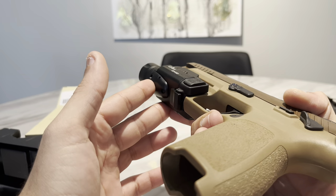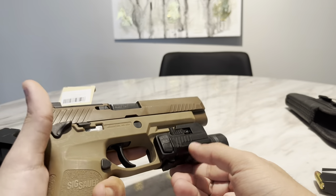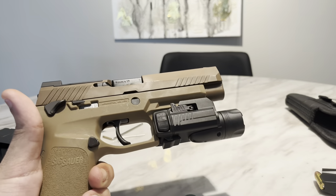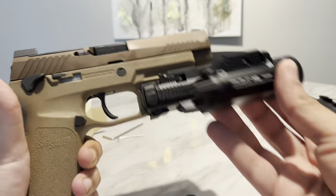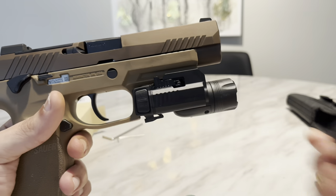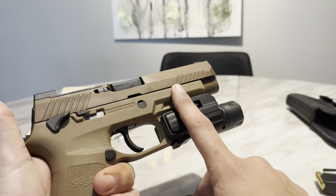It holds two CR123 batteries, which I like better than rechargeable — it's more convenient to have spare batteries on you. For a holster, you're basically going to get a TLR1 holster for it since it's pretty much the same size, maybe just a little bit longer. I have a TLR1 holster from We The People Holsters for my Streamlight and this fits perfect.